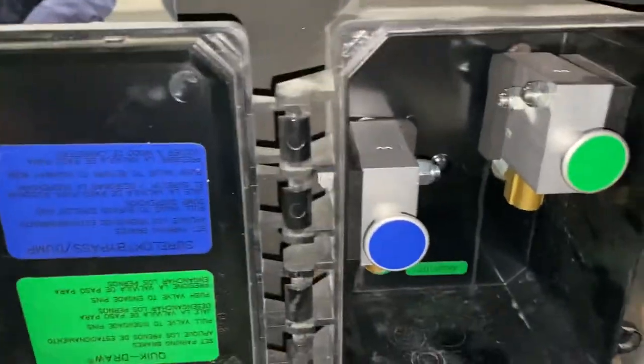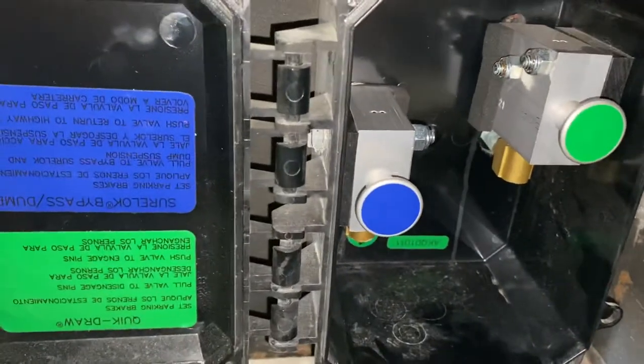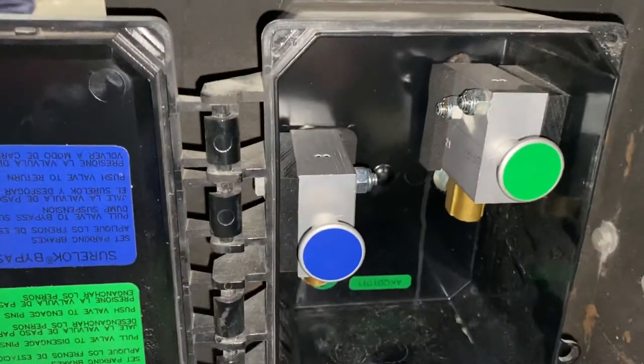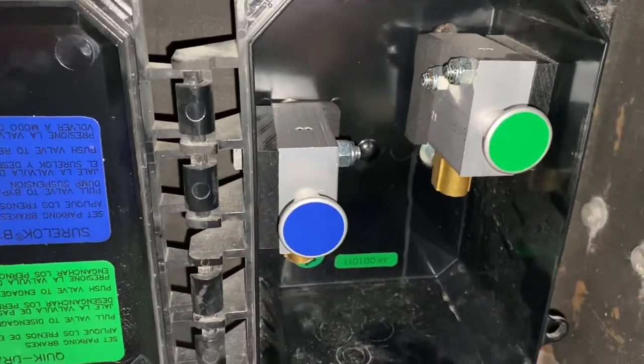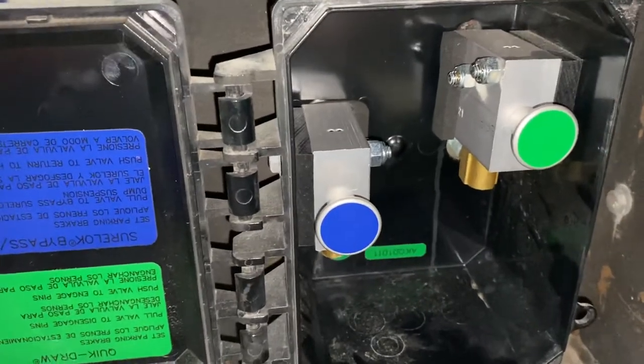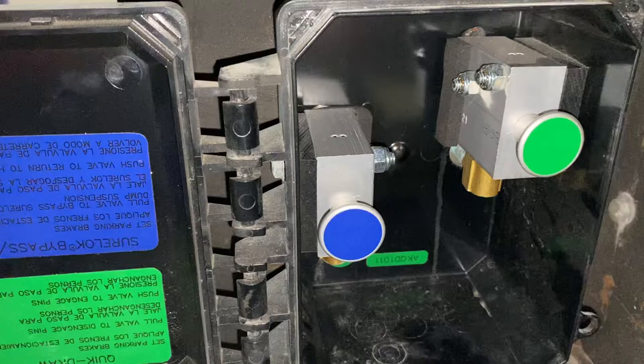Hello YouTube. Here we've got a Hendrickson Sherlock system with a dump valve install. This one came in the shop — it's all plumbed wrong. I'll show you how it goes and how it does not go.